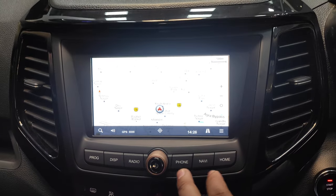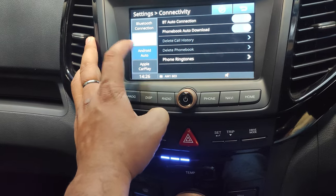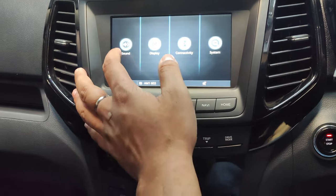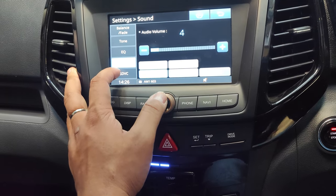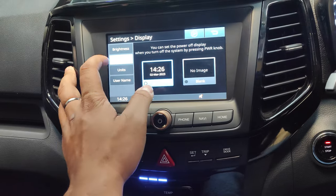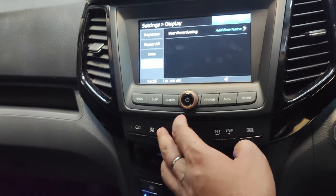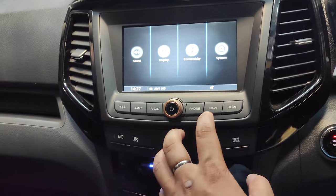From the infotainment screen you can directly engage Bluetooth connectivity, Android Auto, and Apple CarPlay. You also get radio, display brightness control, sound EQ settings, SDVC, unit settings, and you can even set a custom image on the display. Overall the system is basic but functional.